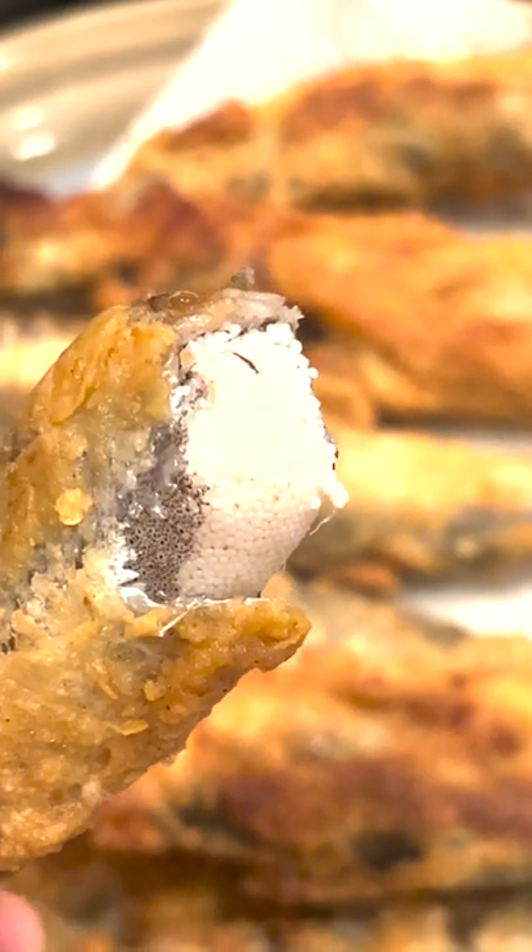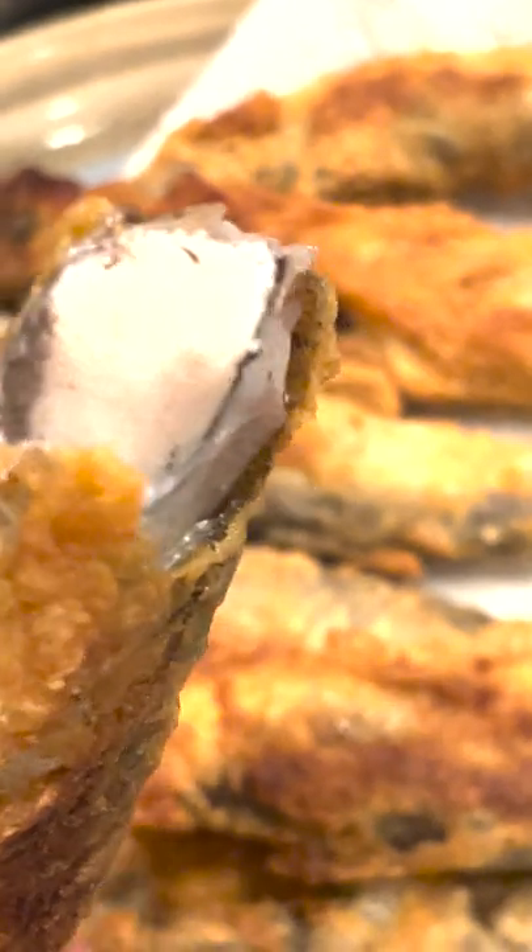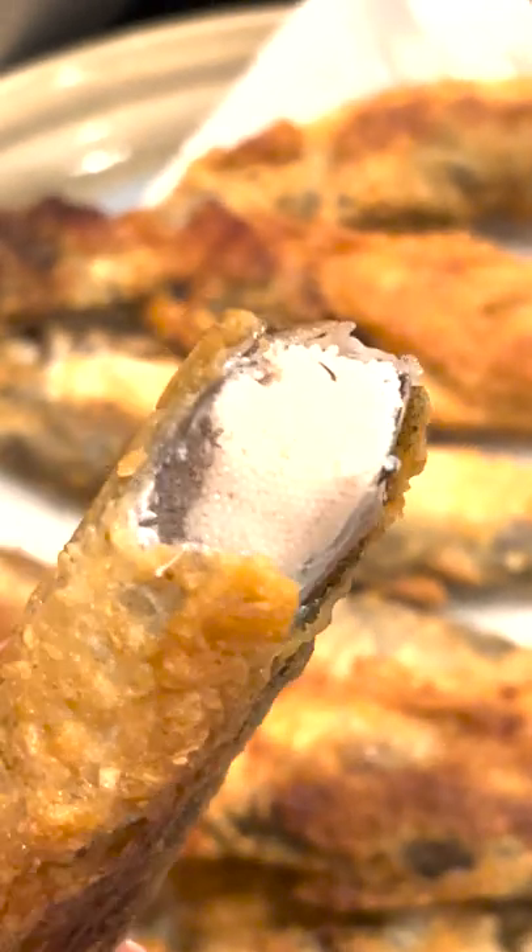I just bit into this awesome smelt, it has all this beautiful fish roe — that's his eggs.